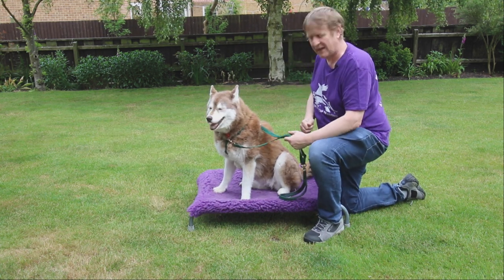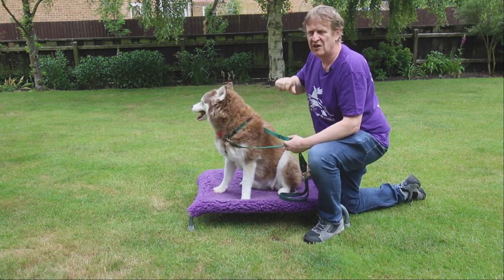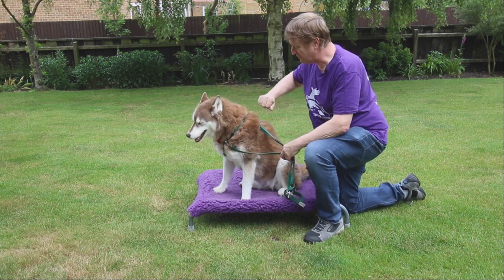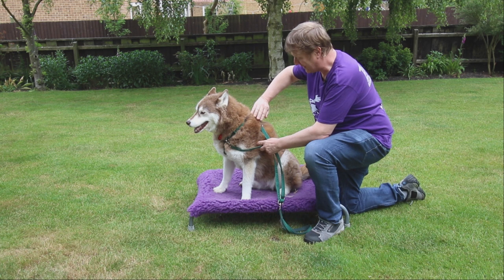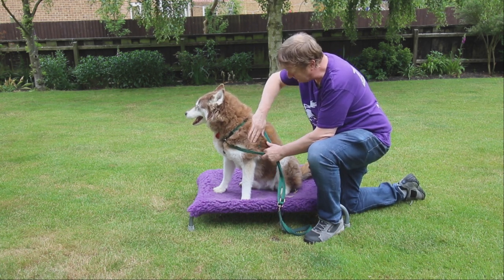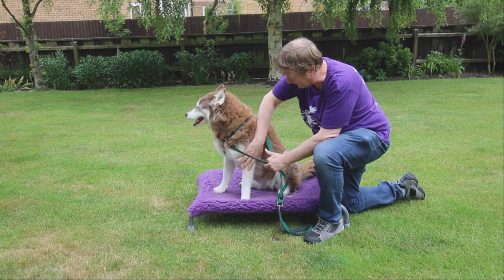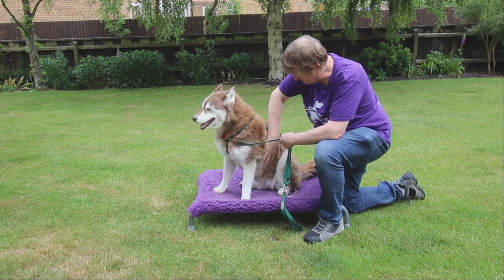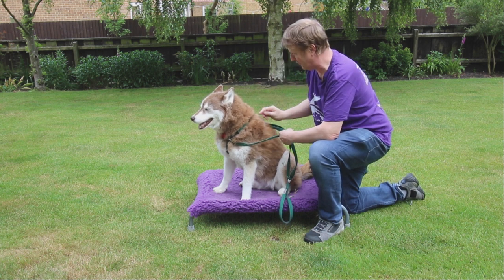I can also do it with the flat of my hand. For some dogs, using the tips of the fingers can be a bit intense. So using the flat of the hand, I'll start again with the fingers on the dog and as my hand comes down I open, close, open, close and so on.